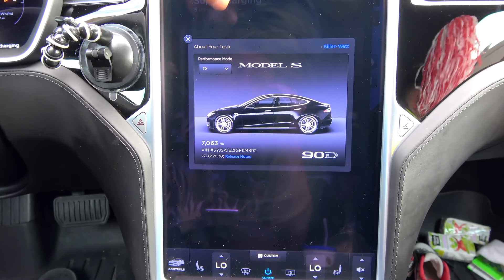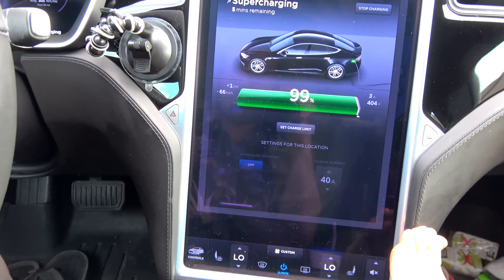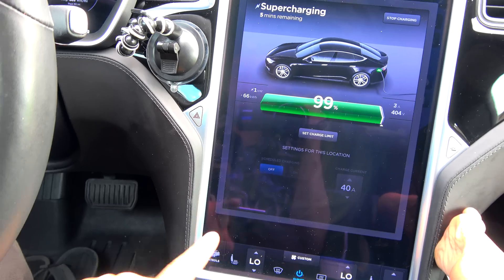Range update at 7000 miles. This will be my 7000 mile range update. However, there's a little bit of back story to this.